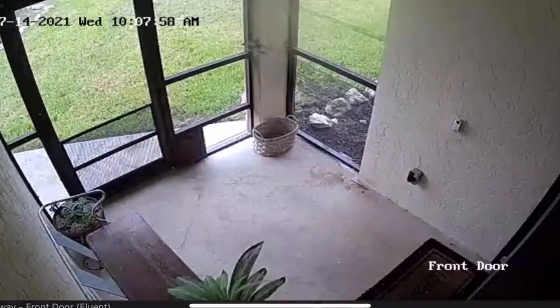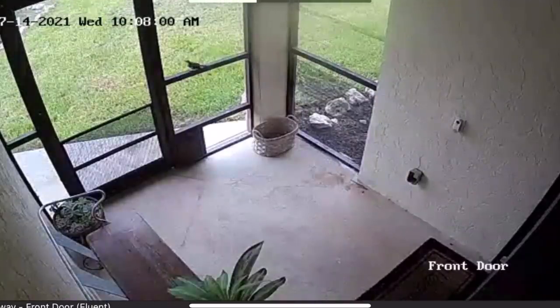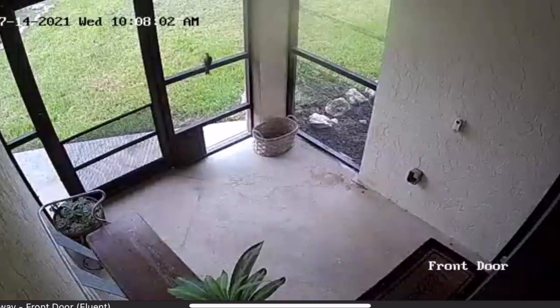I cannot wait to get into it. I just got a motion alert on the cameras over at the farm, and a bird is stuck in the front patio. I don't know how that happened.